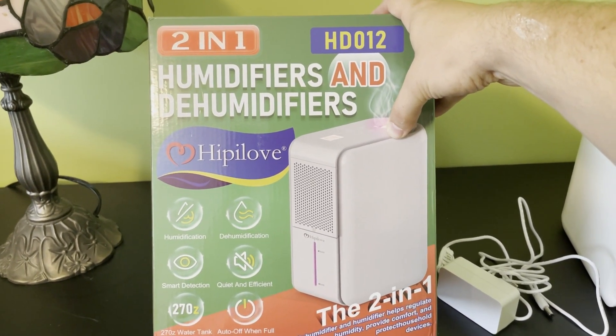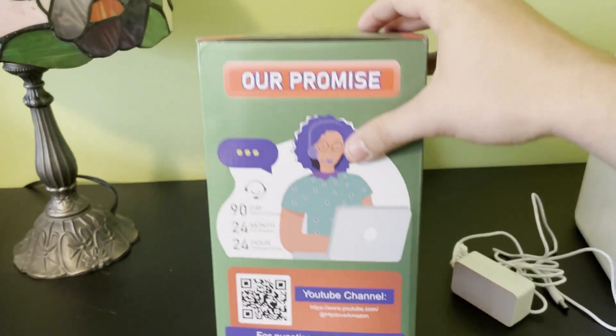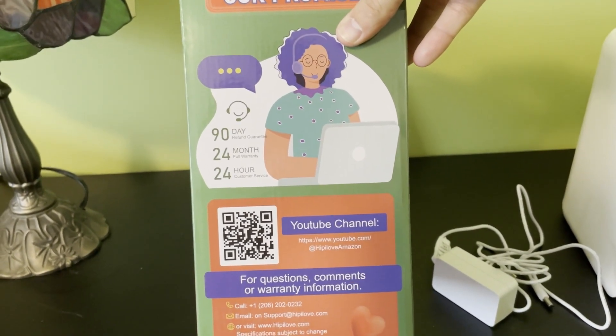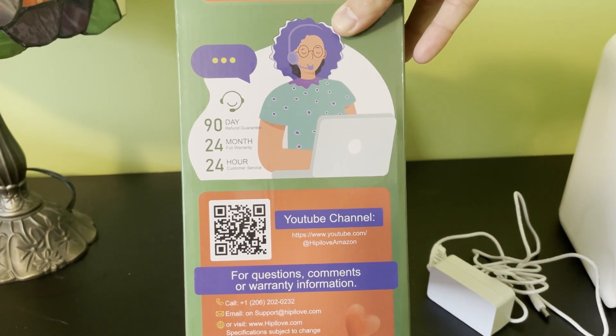So if you're using it to dehumidify a room, as soon as that water tank is full, it'll turn off and not spill, not leak. You also get a 90-day refund guarantee, a 24-month full warranty, and 24-hour customer service.